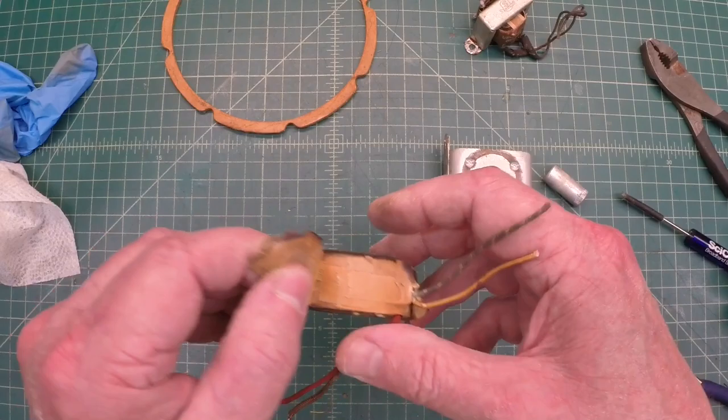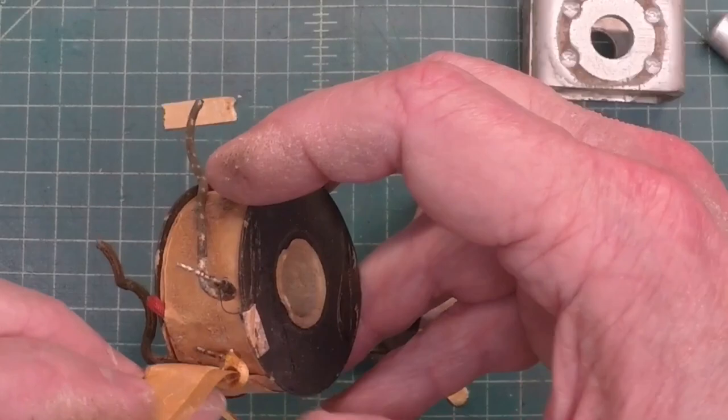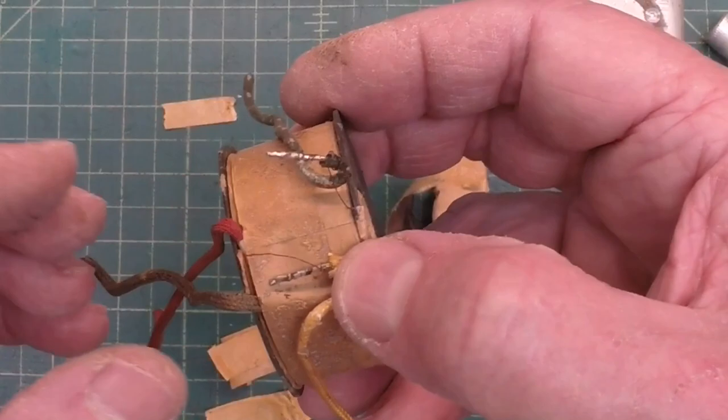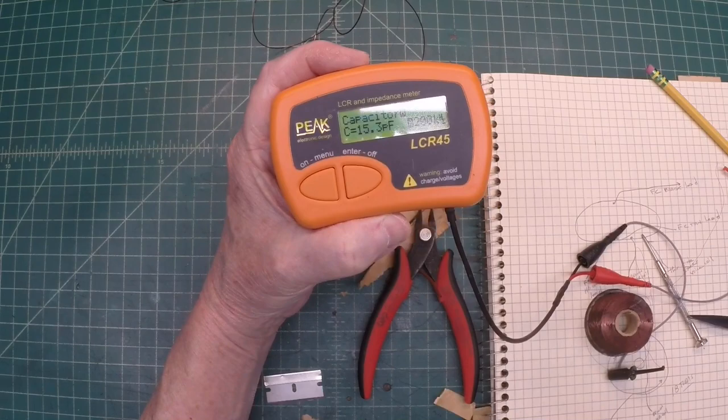Let's look at the field coil here. Looks like the leads are still attached. Let me just re-solder those. Check DC resistance again and see what we've got. No success there, so it's definitely open somewhere.